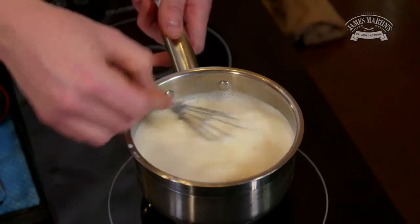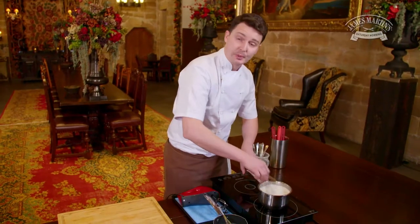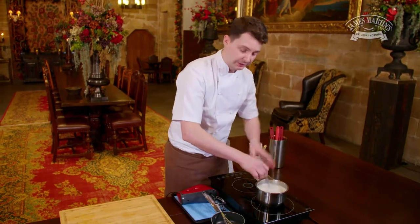I think the secret to a good soufflé is the strong base. So the thicker the base, the more structure is going to be in the soufflé. What we're looking for here is a very thick custard which is going to act as the base for the soufflé and give it the structure to keep it nice and tall.